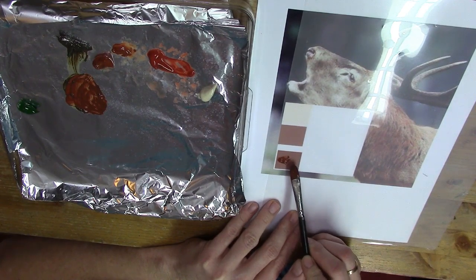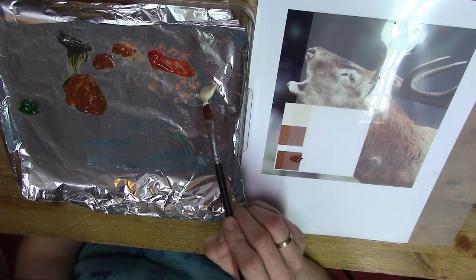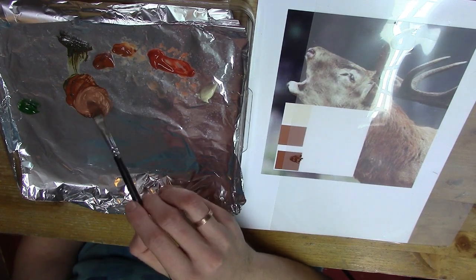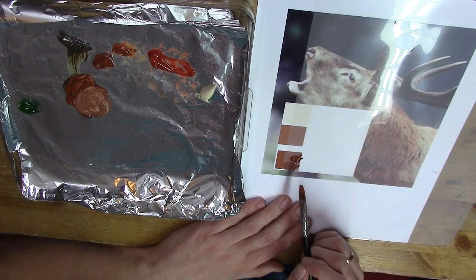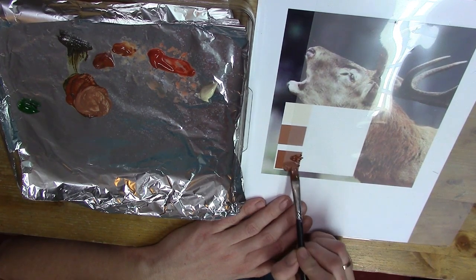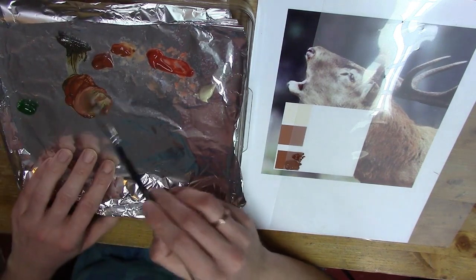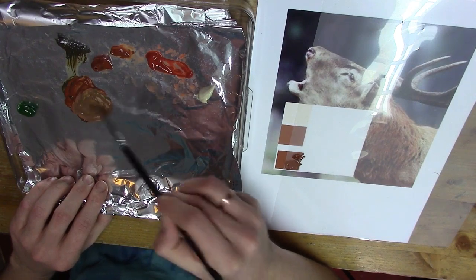So I'm grabbing my Unbleached Titanium White and mixing that in with my previous mixed color. Now I'm coming back — I've lightened it up quite a bit. Hopefully you can see there's not much difference between those two colors now — I'm very close. But I need to tone it down just a little bit, so I'm using a little bit of that green to tone it down, mixing in that green because it was a little too harsh.